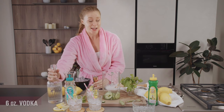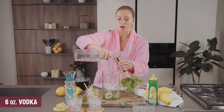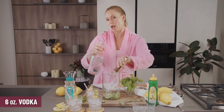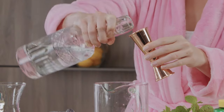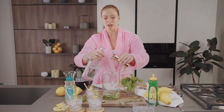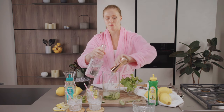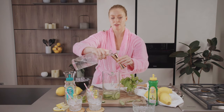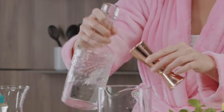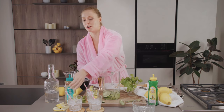I'm gonna do six ounces of vodka. This is a batch cocktail so we're making enough for everyone to share — or maybe just you and one friend. Six ounces, perfect.